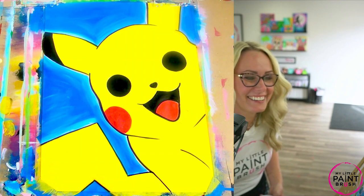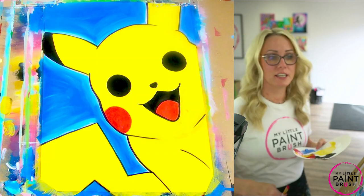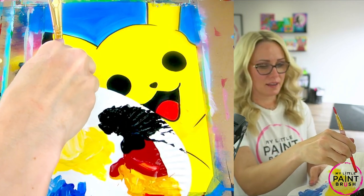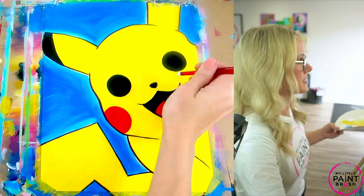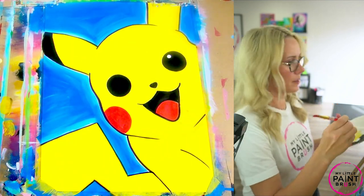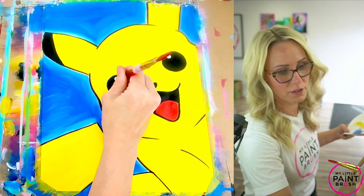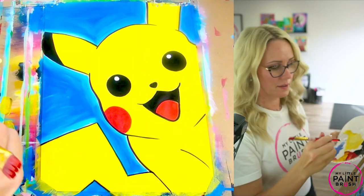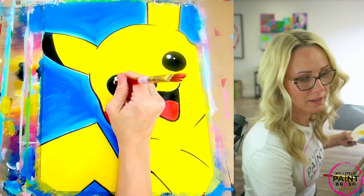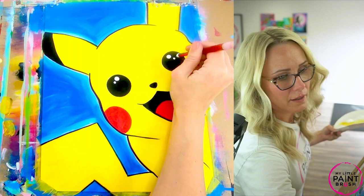I'm going to rinse my brush. Let's do our highlighting — I'm going to show you different ways to highlight. First, let's get our biggest brush, flip it around so it's upside down, and dip it in some white. This is the best way to stamp those white reflections in our eyes. You can put them wherever you want, but I have his going up towards each other at the top of the eye. You can spin your brush if you want a bigger circle, or you can just stamp it to get a little circle. Underneath that, I'm just going to do a little stamp on each side.